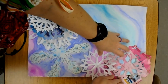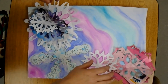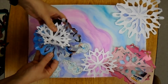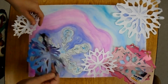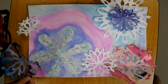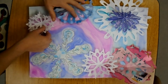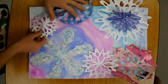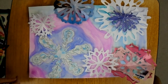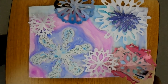It is okay to have some snowflakes go off the edge of the paper because we can cut that off once this is dry. I feel like this is going to kind of be the layout of my collage, so now I'm ready to start to glue things down.